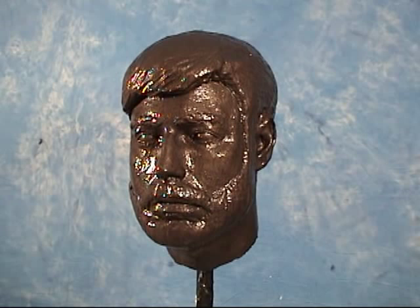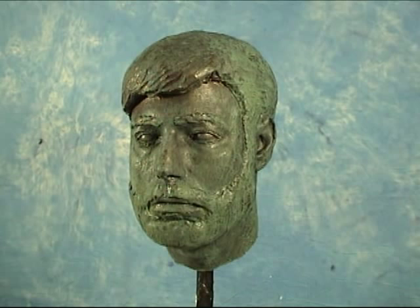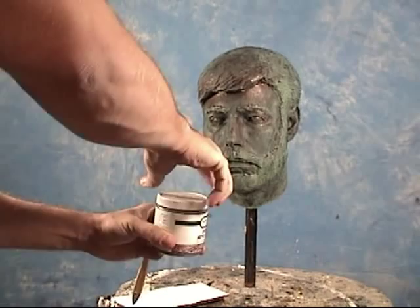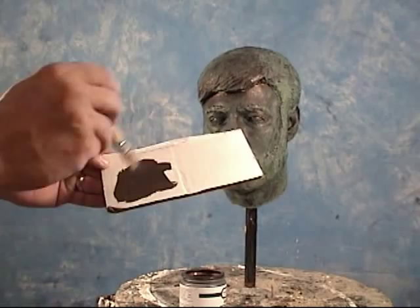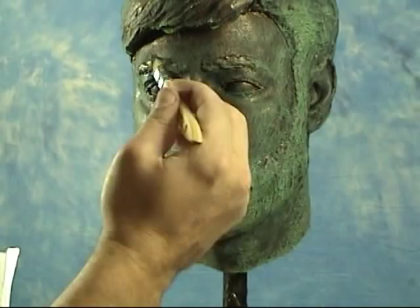We're going to spray on our Tiffany Green from all different angles, and we don't want to over-apply — just spray on a mist from all different directions and let it react. The Tiffany Green will develop over about an hour. We had a nice day of about 75 degrees with reasonable humidity, so we got a good reaction pretty fast. We've decided to stop at this point and do some dry brushing using some more Bronze B. When dry brushing, I get a little on a piece of white cardboard and brush it out until there's a minimal amount left on the brush, to make sure we don't over-apply.